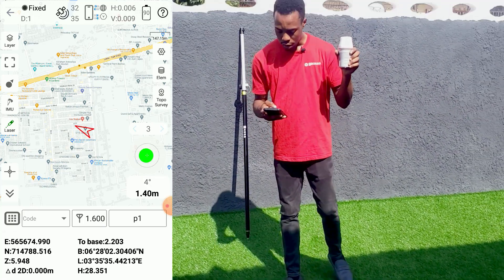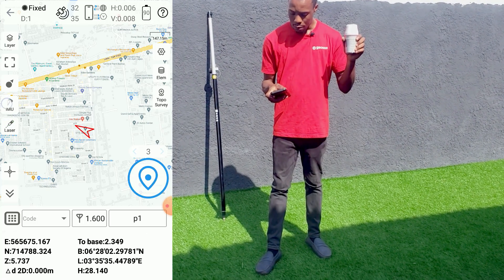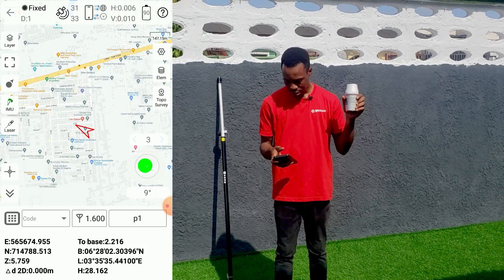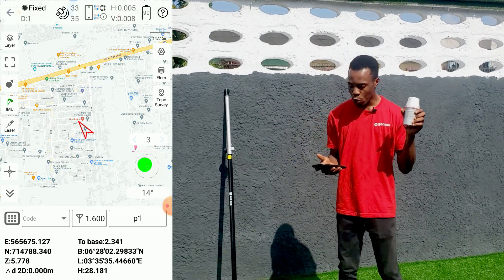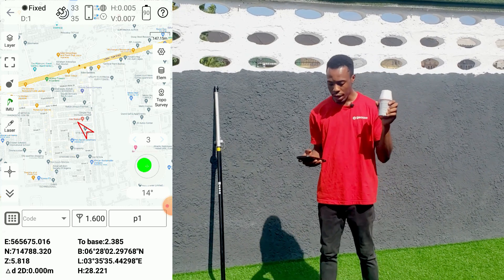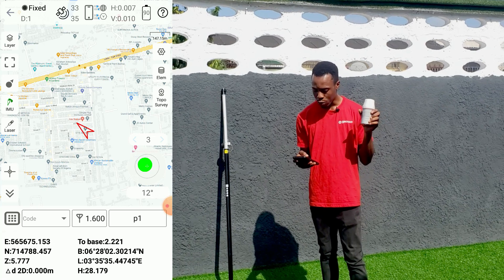Another way to initialize the tilt is to use the IMU — let's put off the laser and switch to IMU. It's already set. Once you use either the IMU or the laser, it will automatically set up both of them, so you can use both.